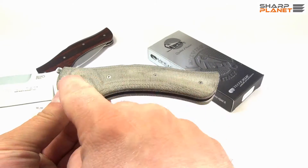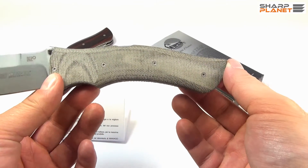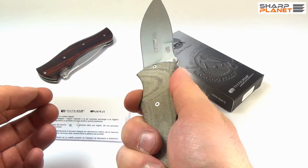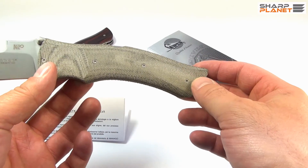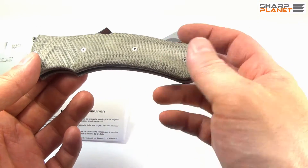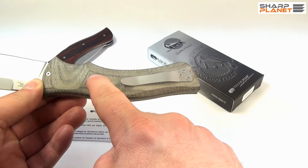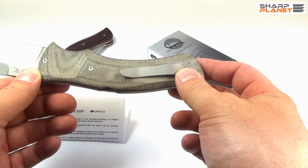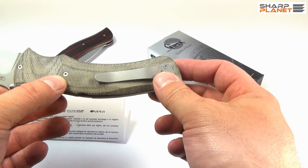The handle itself has four small bolsters, and this handle made from canvas micarta has a nice pattern and really great grip. This material is also very reliable and resistant to any natural elements. The bolsters and liners are made out of hardened stainless steel AISI 301.